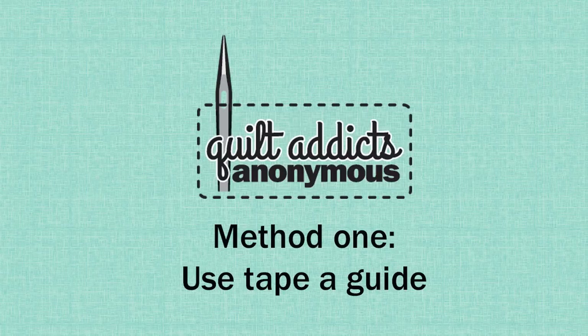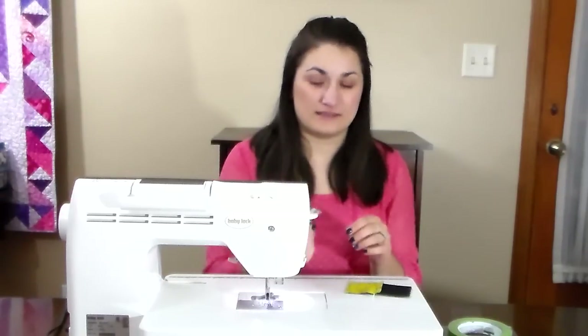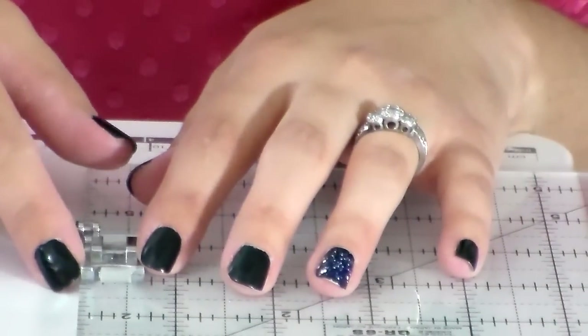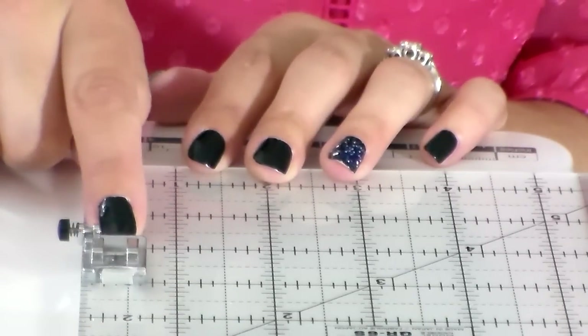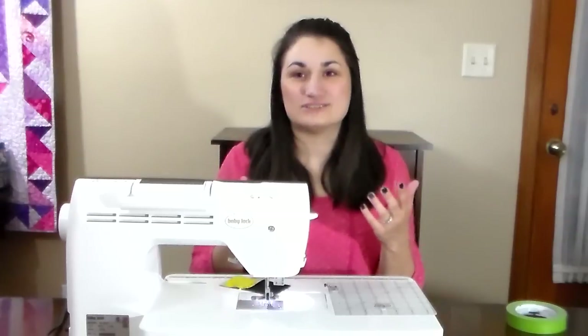First, if you have a really basic machine that does not have a standard or a quarter-inch presser foot, this method is for you. The presser foot that comes with most machines is actually made for garment sewing and it is wider than a quarter inch. When I started sewing, I didn't know the difference — I would sew with my fabric lined up with the edge of this presser foot and couldn't understand why my seams weren't turning out correctly, until I found out this was not a quarter-inch presser foot and that I needed to make an adjustment.